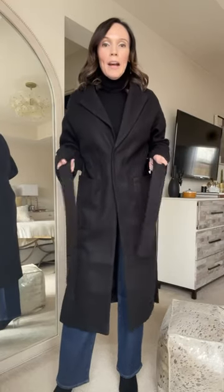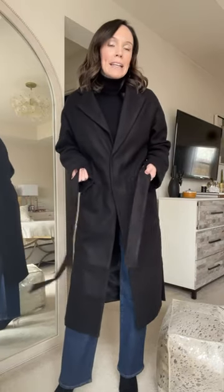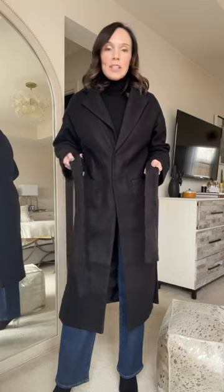I thought I would show you how I tie any fabric belts that I have on coats, pants, dresses. I don't tie it in a regular knot — I like to tie it in a cute little bow, but it is just as simple. So you have one side longer than the other.